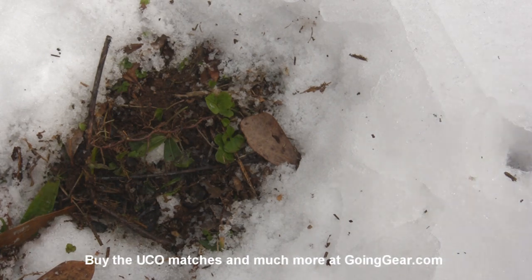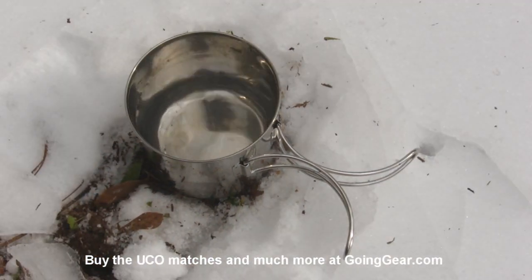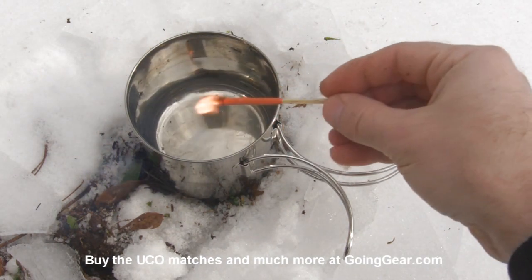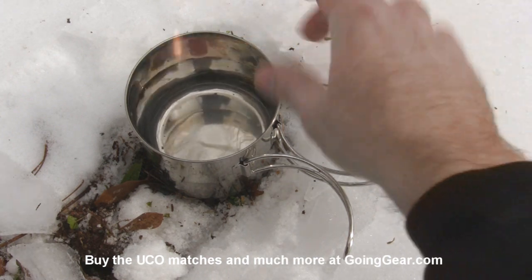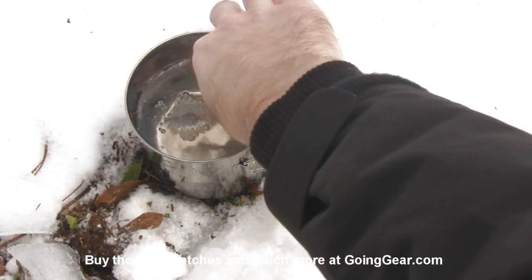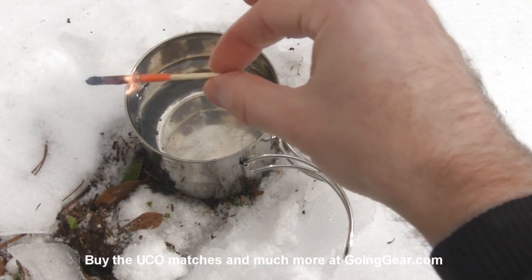Last off, we're going to try water. Our last match — take it and strike it, let it get going, once it's going throw it in the water. You can see it's still bubbling in there; it's actually in the water, fully immersed. Pull it out, shake it off, and it'll light again.